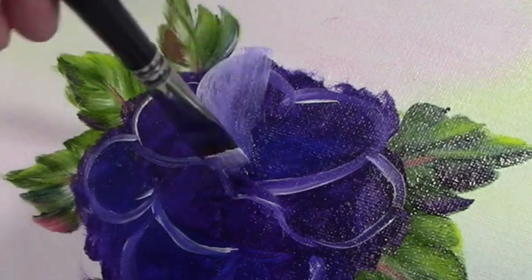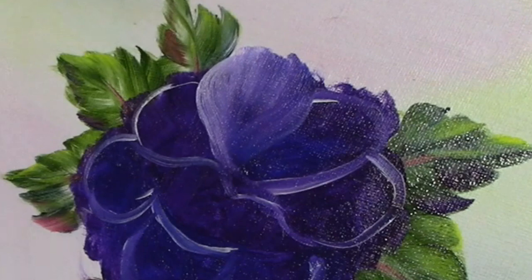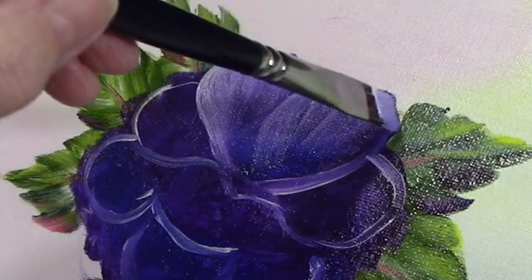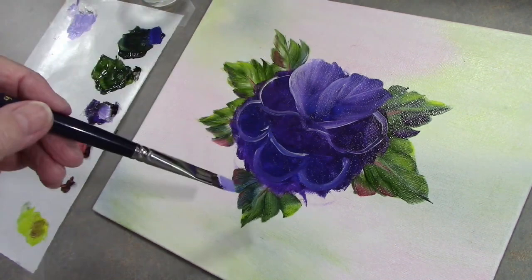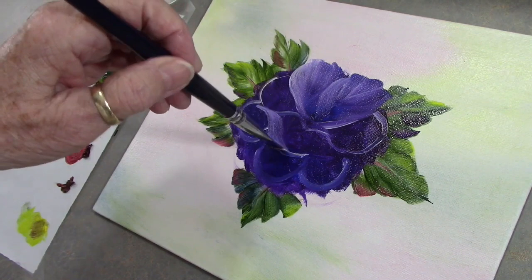Let's do another one — you're always pulling towards the center part right here. Let's do another petal: in, in, in, in, and in. Now we have two petals. Load the brush again. With these lips, let's go ahead and do that — we're going to be pulling down to these two points. Let's go ahead: pull, pull, pull, pull, and pull.